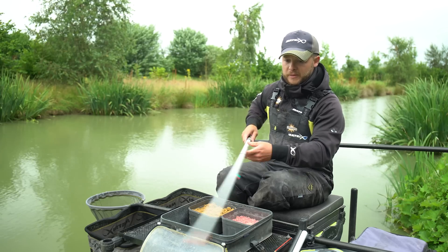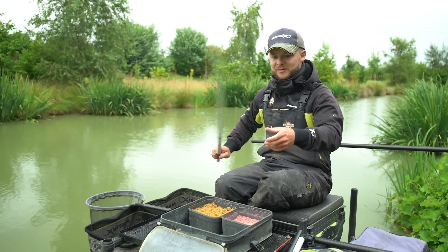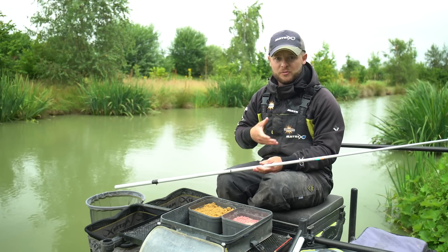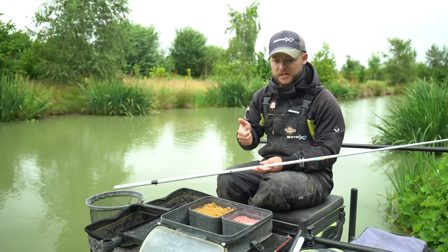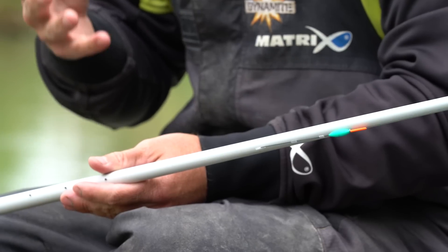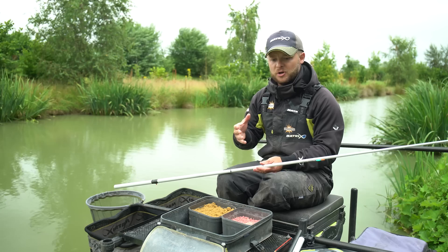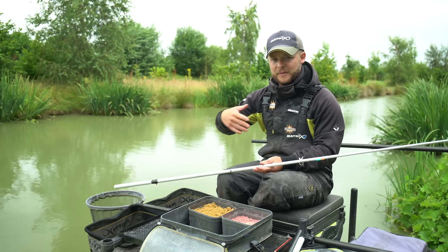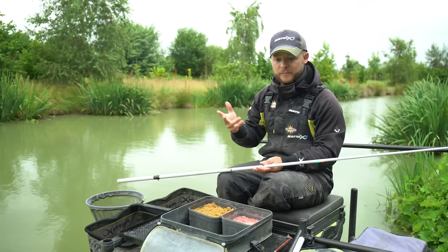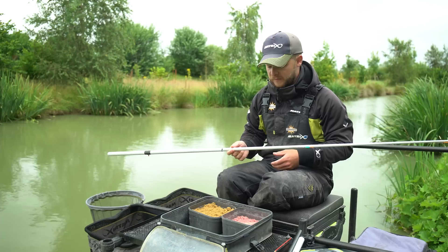Moving on to the negative rig — I seem to use this one more and more often because fish have seemed to wise up over the last 12 months, especially to that traditional heavy positive rig where you're fishing with those shot right on your hook length knot and lifting into those positive indications. When fish come into your peg now, a lot of the time they're flapping their fins about, almost feeling to see if there's any resistance, and if there is you'll see them bolt out of the peg. This is where the little stealthy negative rig comes into play more and more often.